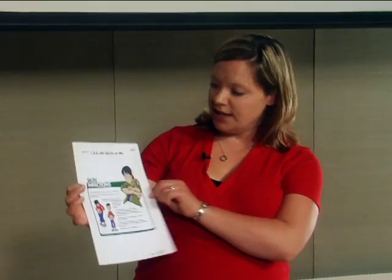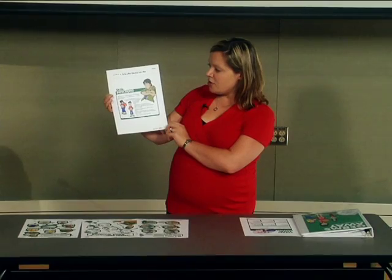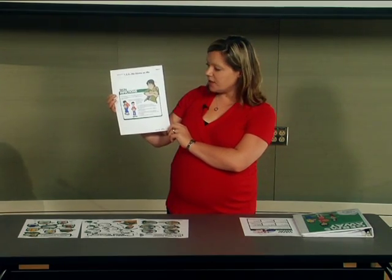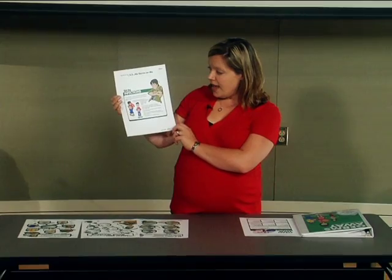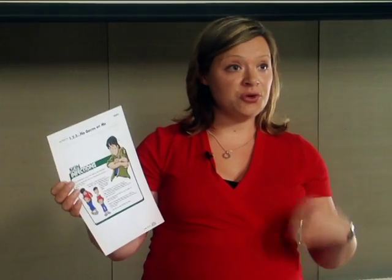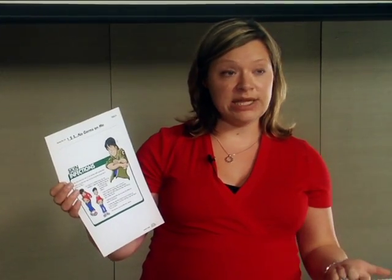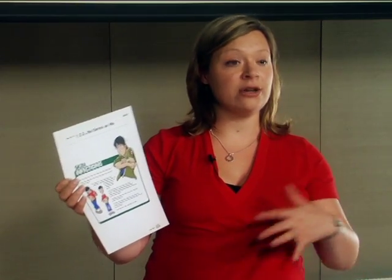Another sheet that comes with the kit is on skin infections specifically. It states that not all infections need to be treated with antibiotics — just bacterial infections. We don't want viruses treated with antibiotics because it will not help. It's very important that when we are prescribed an antibiotic, we use all of it, taking it in the right amount and at the right time that the doctor or nurse practitioner has prescribed, and that we complete the full course.